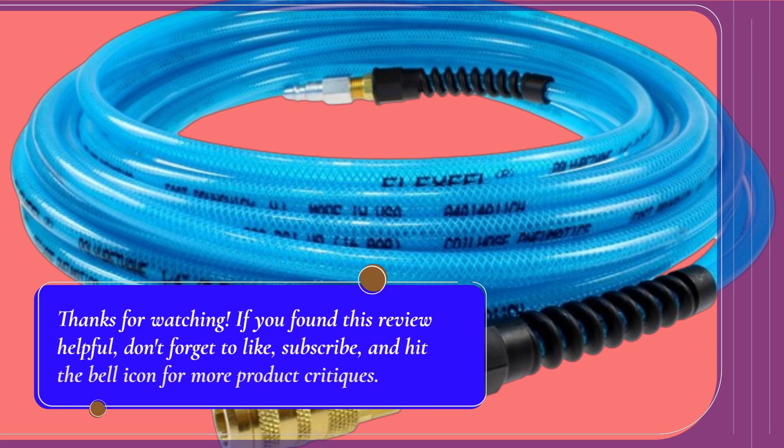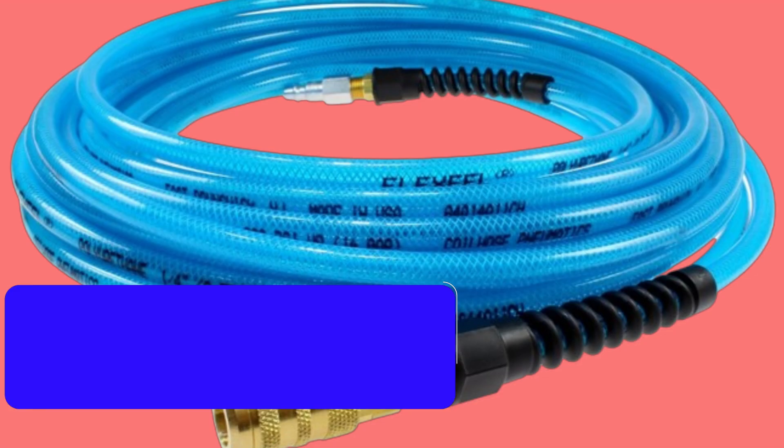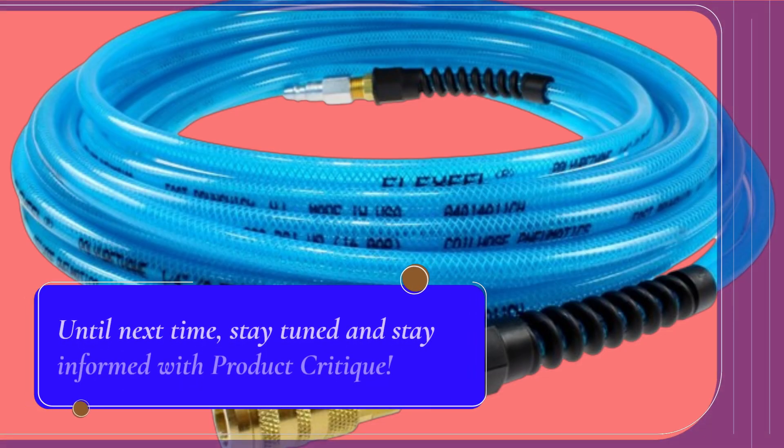If you found this review helpful, don't forget to like, subscribe, and hit the bell icon for more product critiques. Until next time, stay tuned and stay informed with Product Critique.